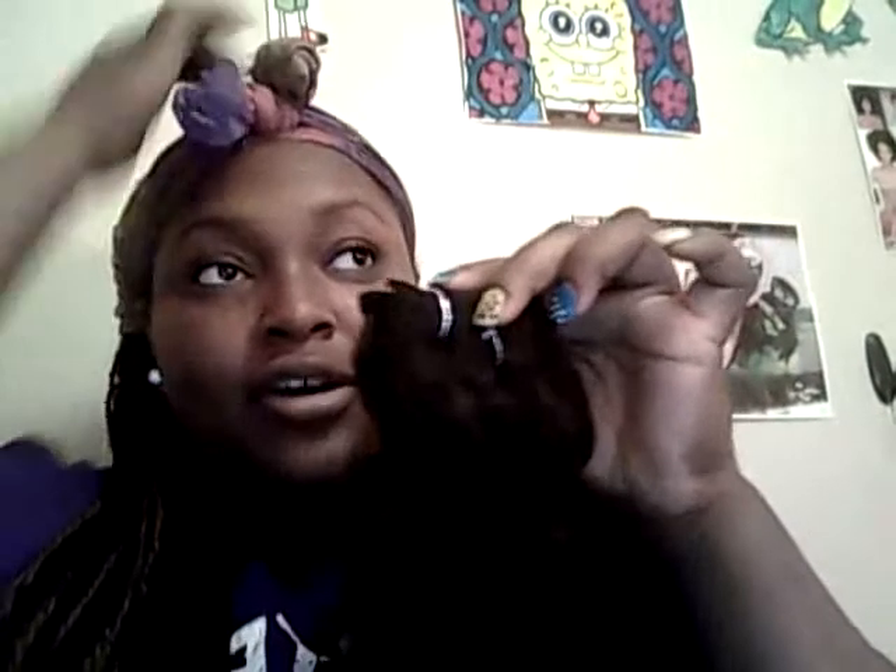I figured I'd get the 12 inch so that the curl pattern would start closer to where the weft is, so when I flat twist my own hair it'll blend in better — rather than having 16 inches straight and then curly, with my hair curly from the roots down. I wanted it to be really full so I got four bundles — a 12 and a 16. I wanted some length, that's why I got the 16. I think it should look fine and I could always cut some if needed.